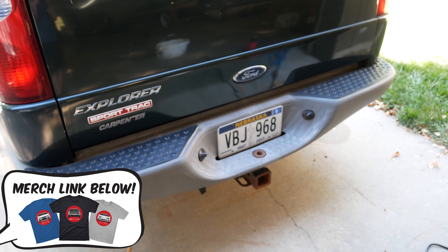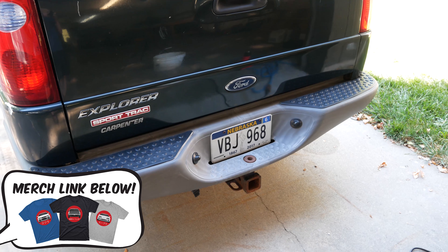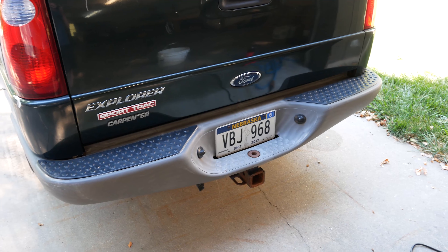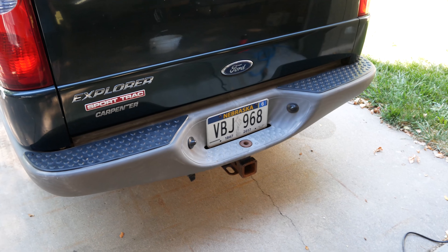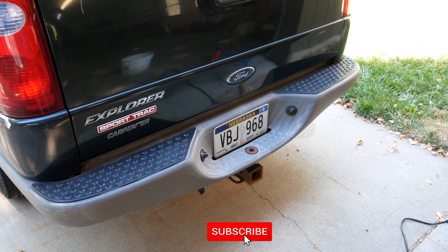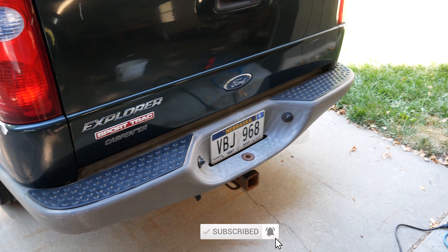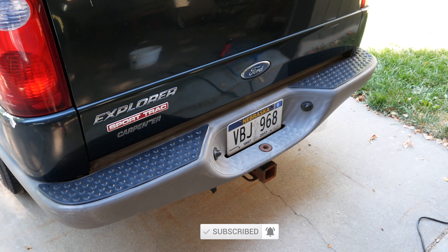Link in the description to the heat gun if you need one to do this to your vehicle. Makes it look a whole lot nicer — kind of makes it look a little bit newer again. Especially with lots of black plastics on your vehicle, this can definitely make it look a lot nicer. Leave a like on the video if you found this helpful, and be subscribed for future content with the bell notifications on. Merch links are down below as well, and I'll see all of you guys in the next video.